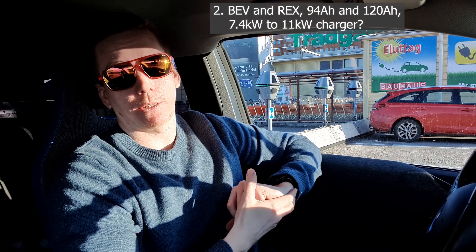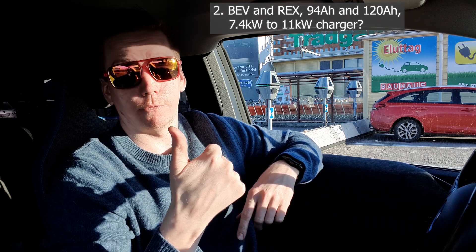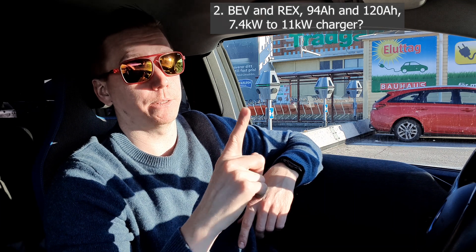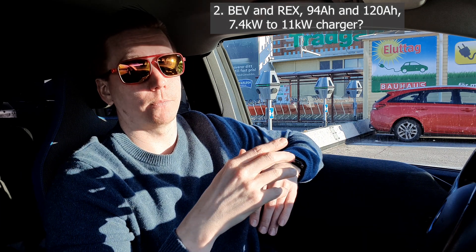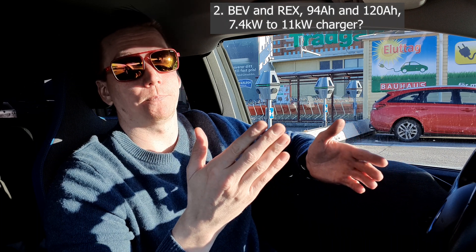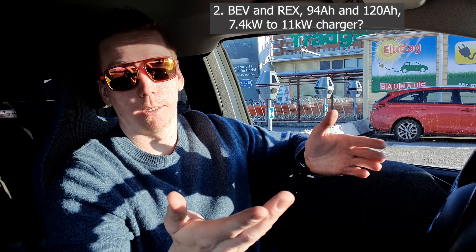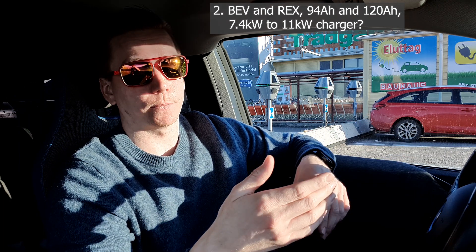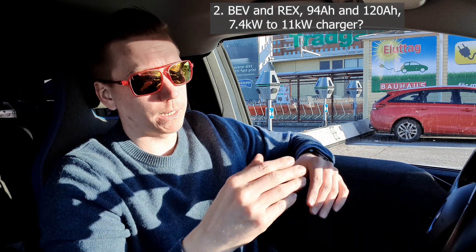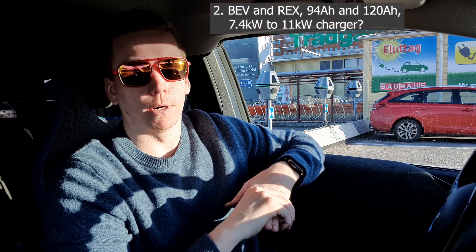Can you do this on a BEV or also on the REX? The BMW center I went to had only done it on the BEV, never on a REX at that time. They said it should be the same and that they could try it, but they couldn't guarantee it since they hadn't done it. There shouldn't really be any reason why it couldn't be done on the REX.